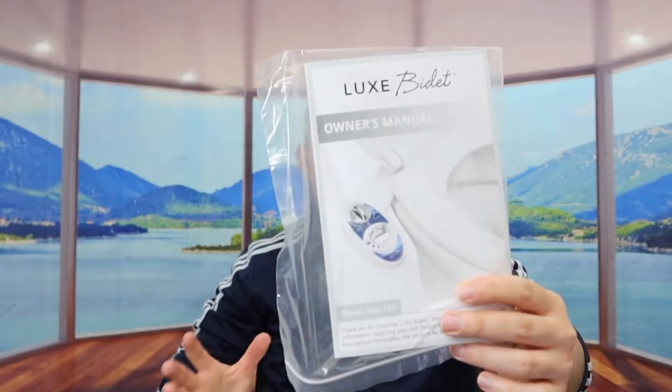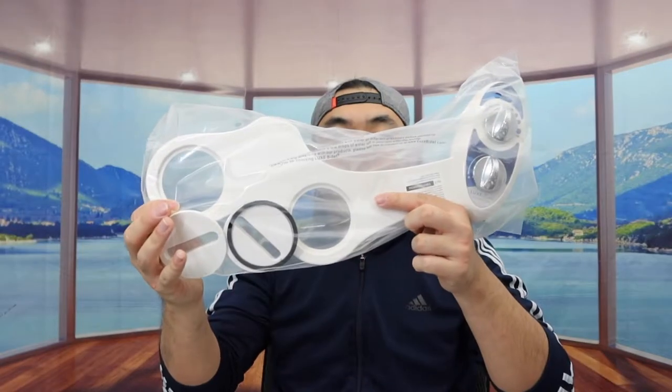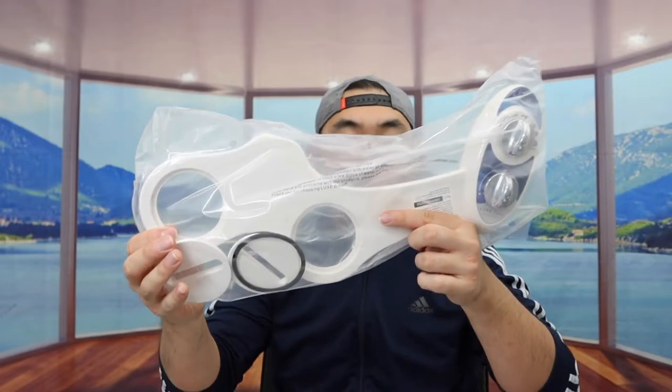And at the very bottom, they include an instruction manual to teach you how to use and set it up. The setup is very similar to the one I showed you last time, but it does depend on the type of toilet you have — some might be different than others. Last but not least, we have the main part here, so let's open that up first.